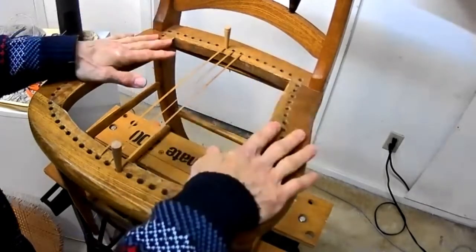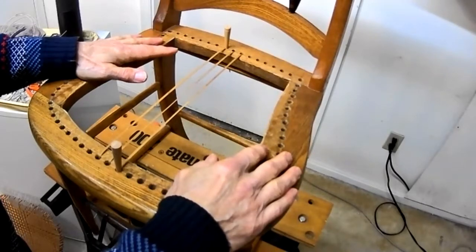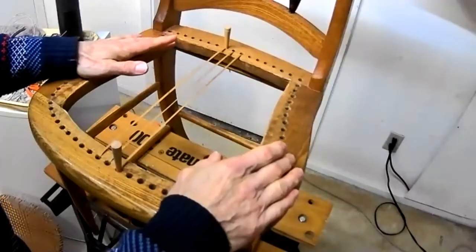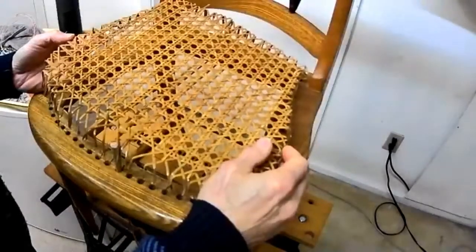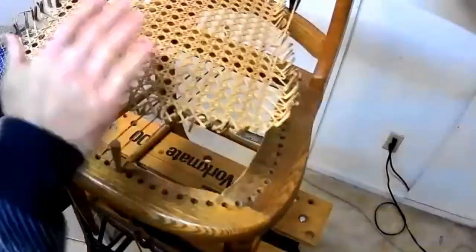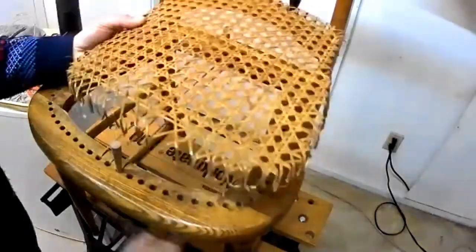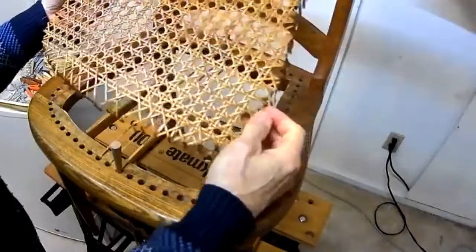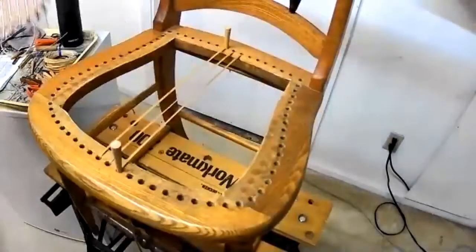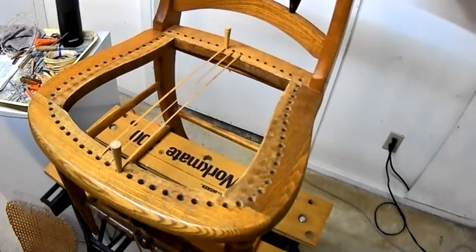I'm going to cut this off here. Normally I'd keep going to the side, but remember there are more holes in the front than in the back on a tapered chair. I may have skipped a step — before you ever start working on the chair, you really want to save a copy of what was done before. That's my recommended method and that way you've always got something to refer to.